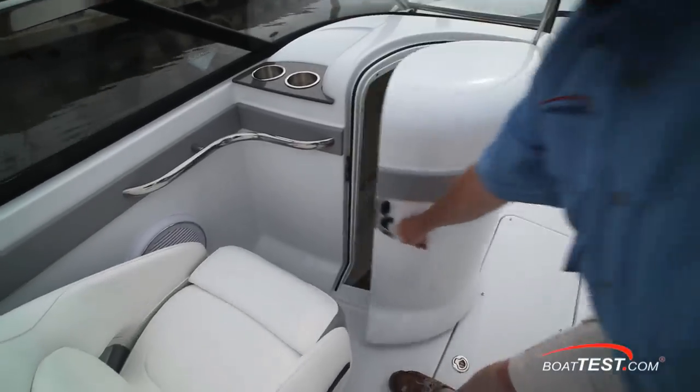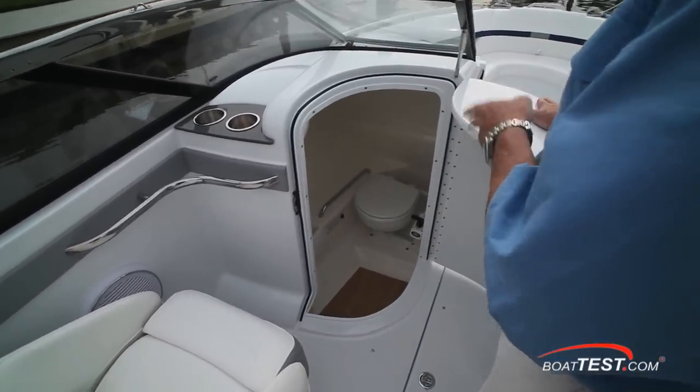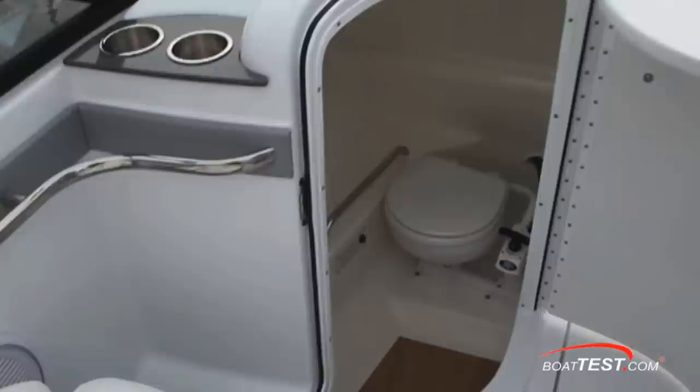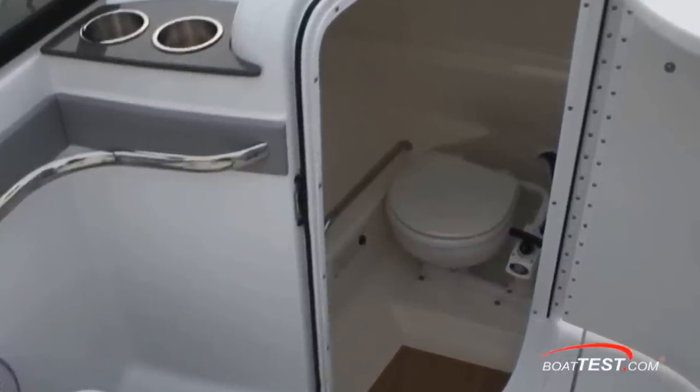To the port hand side, we have a head with three feet seven inches of sitting headroom, storage to the side, and a stainless grab handle. The grab rail is included with the portable head and CO detector.